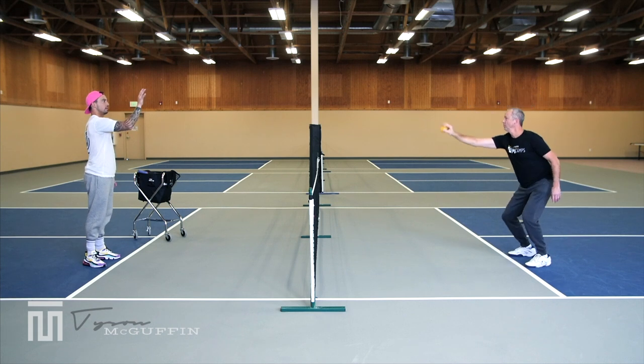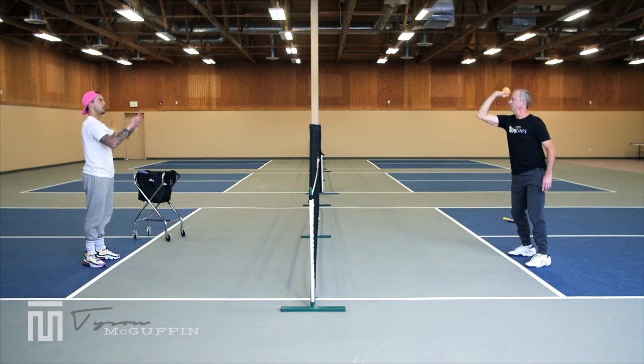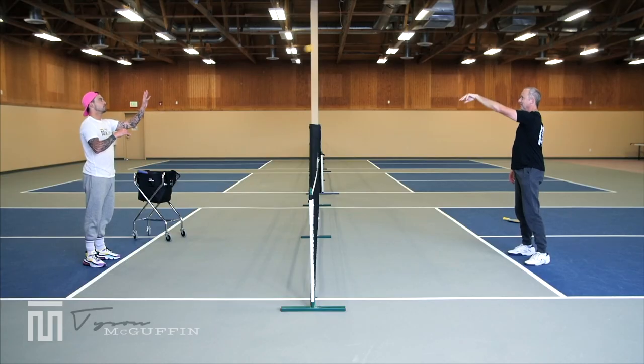Catching out in front, watching the ball all the way in, even watching the rotation. We can do this with our left hand as well — same thing with the non-dominant hand. Keep it out in front.